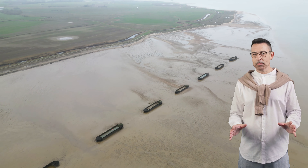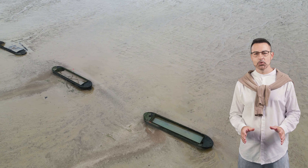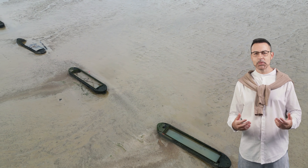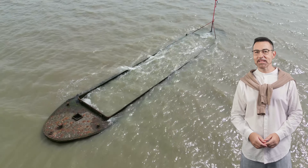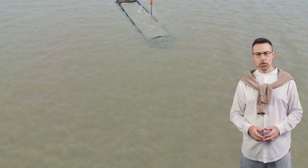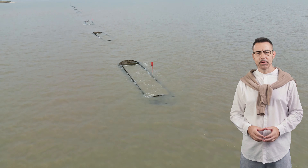Gravel-filled barges form a breakwater along the beach near Bradwell-on-Sea. At low tide, the barges can be easily seen. As the tide rises and these barges are submerged, they become less obvious in the River Blackwater Estuary.